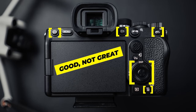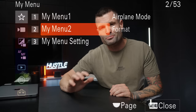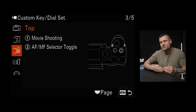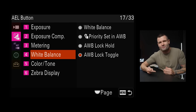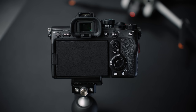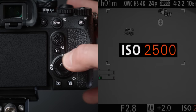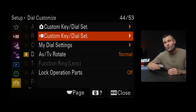Mistake six: not maximizing the custom buttons, function menu, and My Menu. The camera comes default with a good but not great layout. You can drastically improve your efficiency if you take an hour to set up your custom buttons, function menu, and My Menu. Think of custom buttons as your most frequently used settings — the things you change every single shoot. For example, map one button to white balance, and if your camera has a customizable wheel, map that to ISO for much faster adjustments. Most Sony camera models also let you have different custom button settings for photo versus video mode.